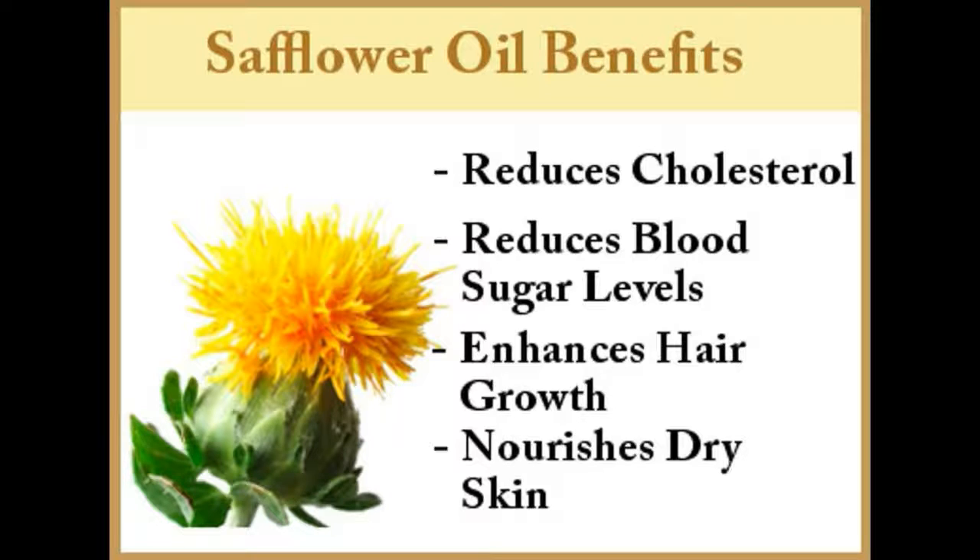Safflower oil is also touted to be one of the best oils to soothe hair that has endured damage from chemical treatments like coloring, perming, and similar procedures.